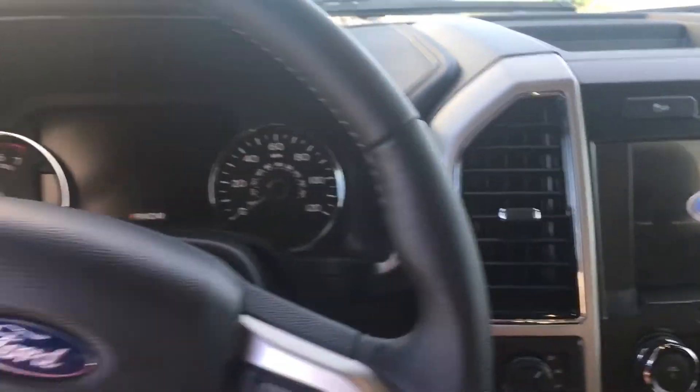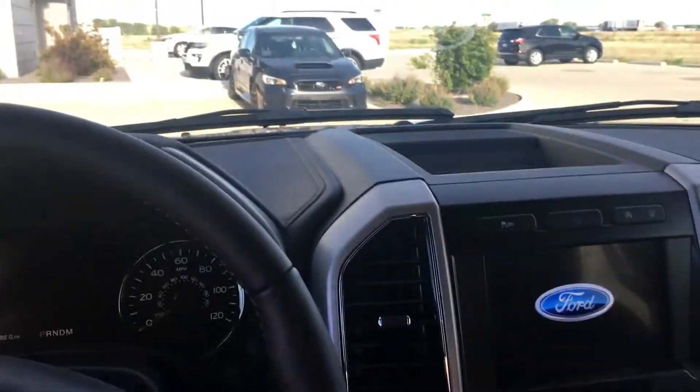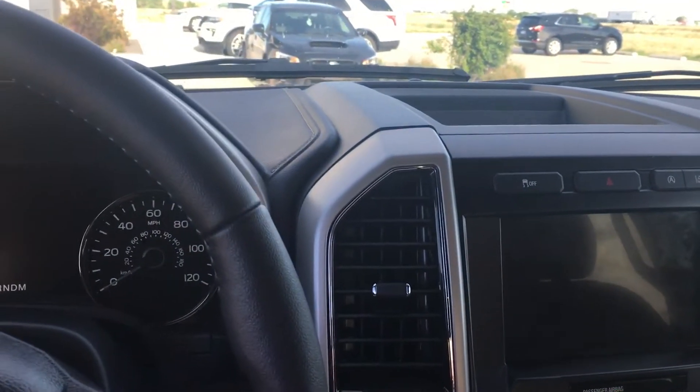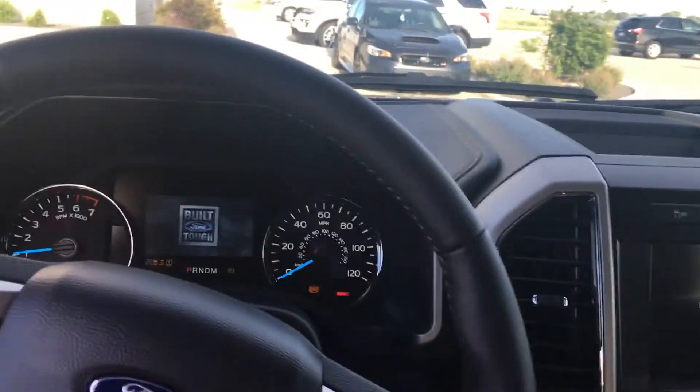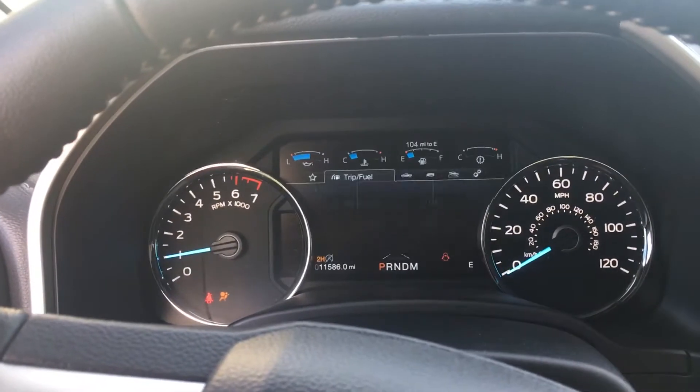Push start. Press the brake, then press the button. Like I told you, built Ford Tough.